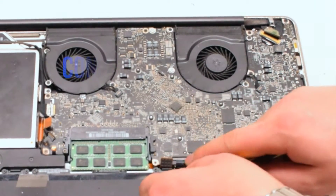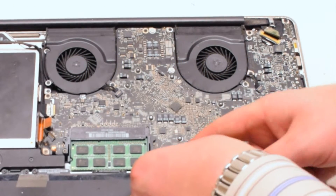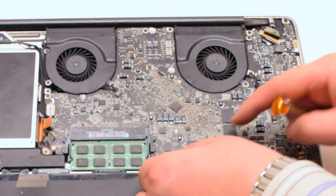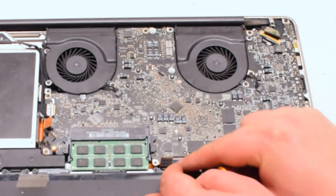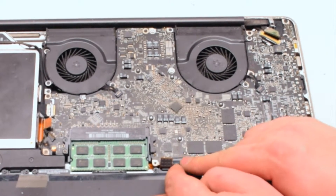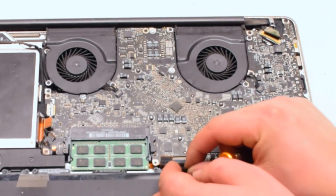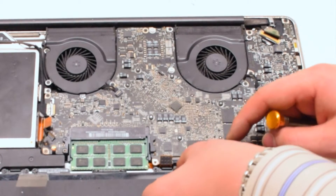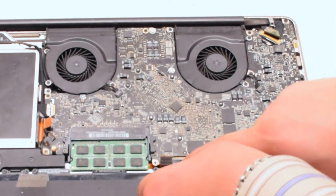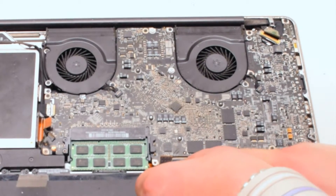Next, connect the keyboard. The keyboard is one of the most difficult connections on the entire logic board — it takes a lot of work to align it properly. Work it left to right, making sure it fits all the way into the socket, then put down the eyelash.